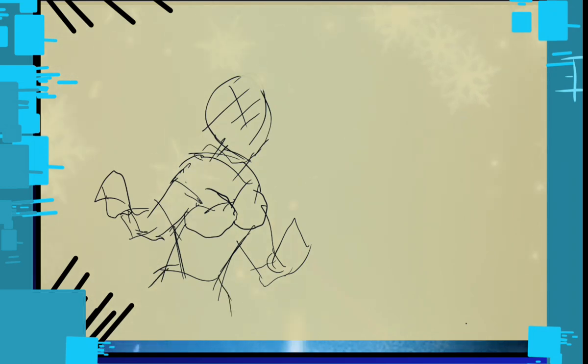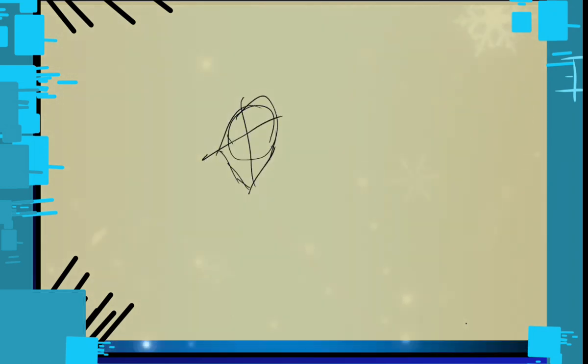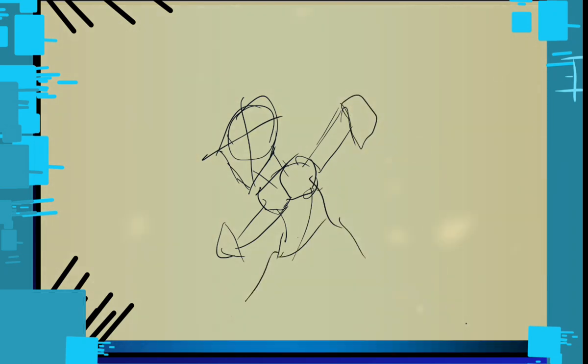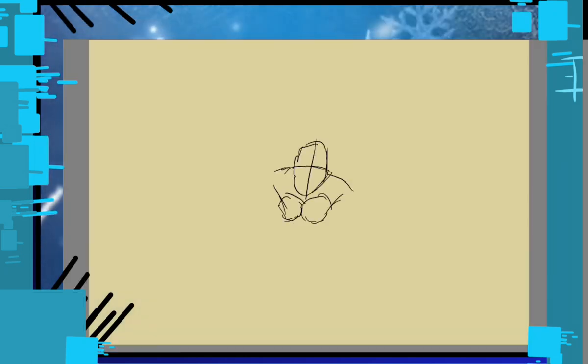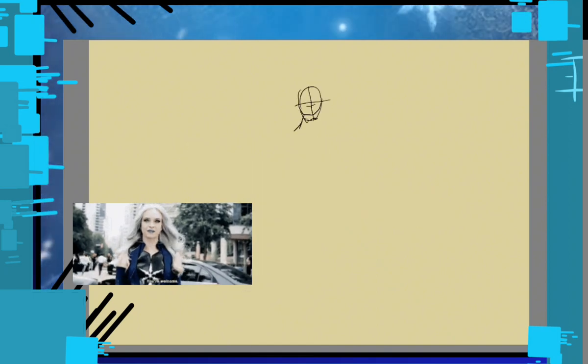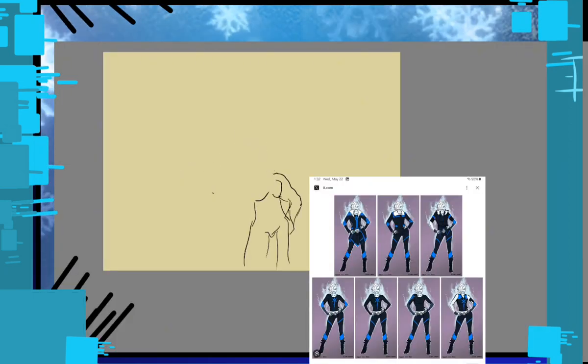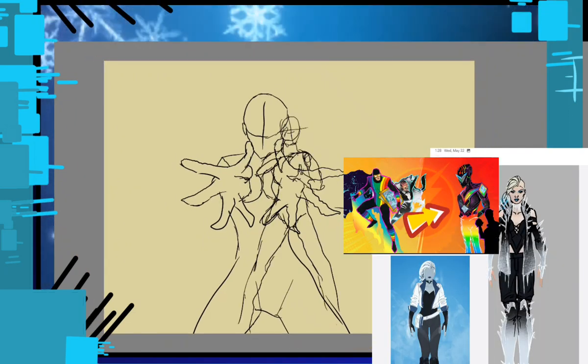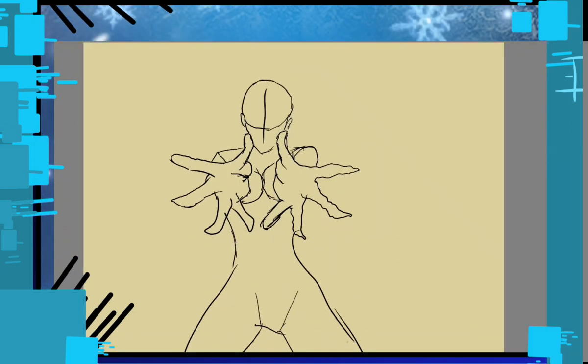I'm not completely sold on the outfit. I wanted to stay within the realm of the modern Killer Frost while pulling from the classic version. With the pose and outfit, I took a lot of inspiration from different concept art and fan art, which I'll leave linked in the description along with the previous video.